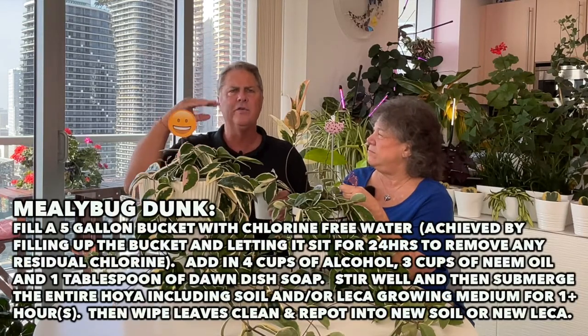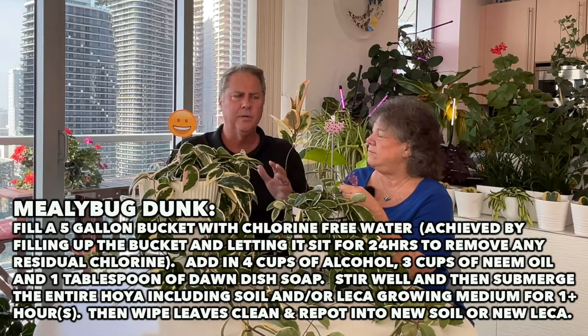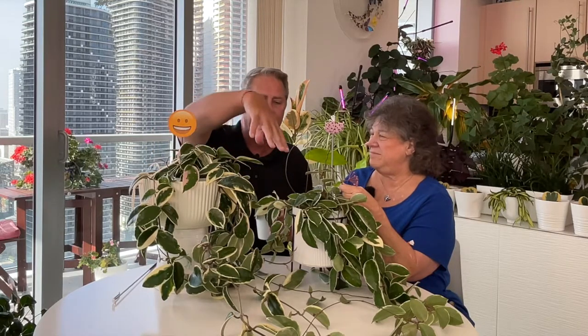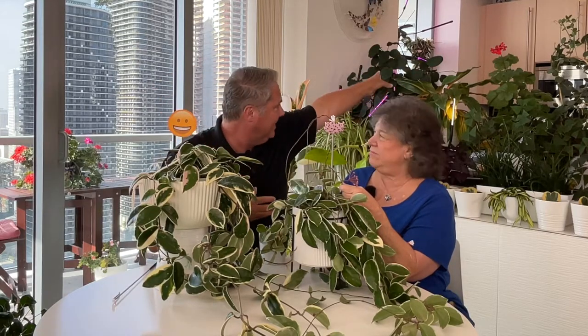Grandmother outside was grown in soil, and ours got attacked. The Achilles heel of Hoya — especially the tricolors we have found — is that they get attacked by mealybugs. Ours was so badly infested that we did a dunk: we submerged her in neem oil, soap, and alcohol mix. That got rid of the mealy bugs. We didn't know if it would work, so we took cuttings — and that's where all of these plants came from. We'll provide those other videos as links for you.